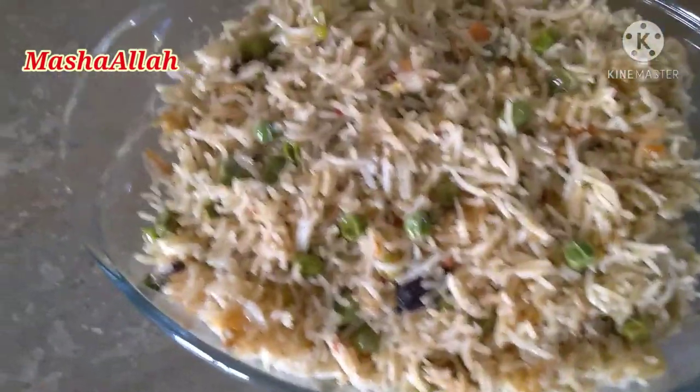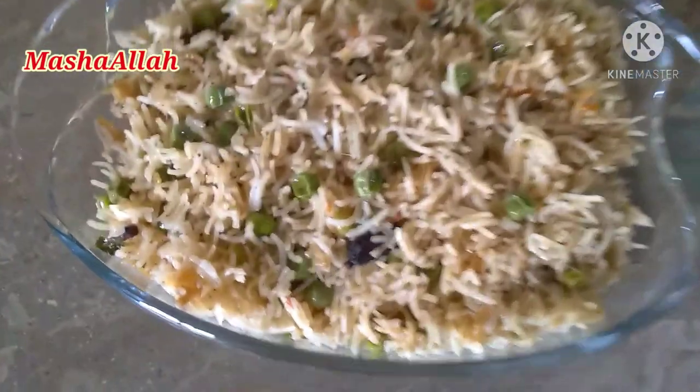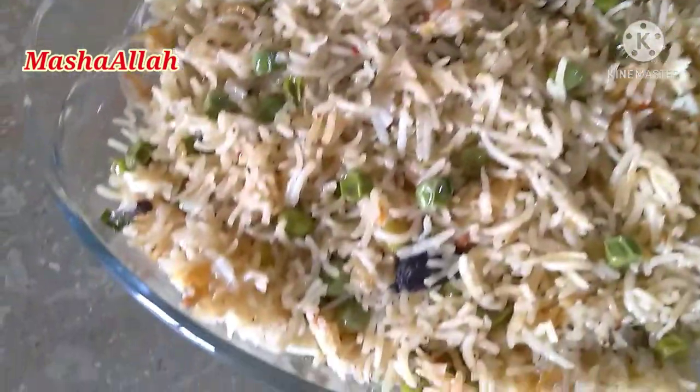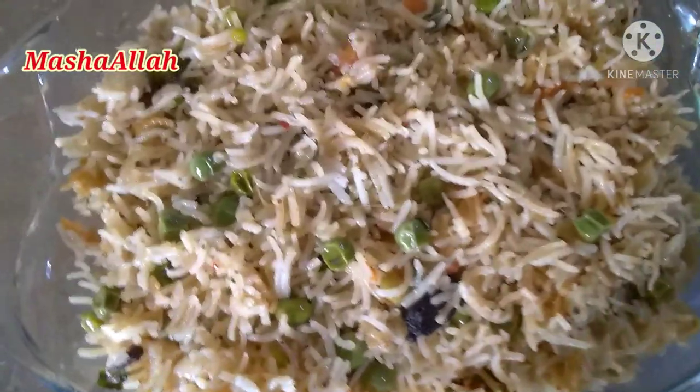بسم اللہ الرحمن الرحیم۔ السلام علیکم ویورز، امید کرتی ہوں کہ آپ سب خیریت سے ہوں گے اور اللہ کا شکر ہے میں بھی خیریت سے ہوں۔ آج میں بنا رہی ہوں مٹر پلاؤ، بہت خوشبودار اور بہت مزیدار۔